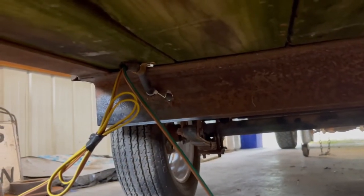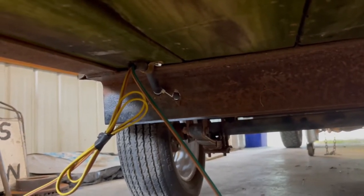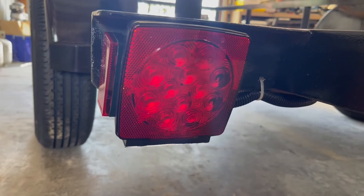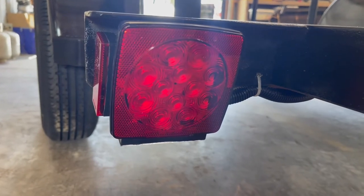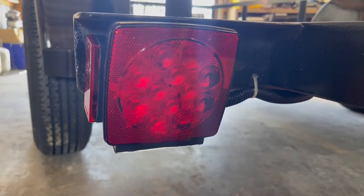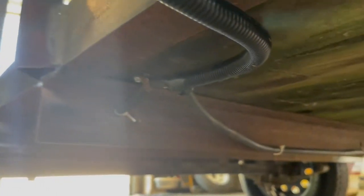Always leave a little extra wire in the loom, just in case there are issues down the road and you have something to work with. Here are the finished lights. The only issue is they run at a slight angle — they didn't quite fit perfectly — so future lights might be changed. But for now they work and they're in there solid.